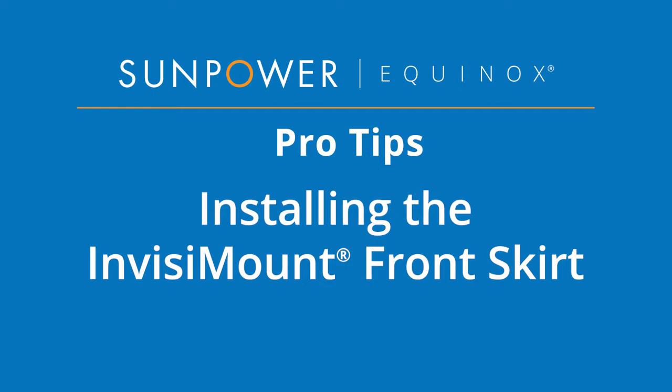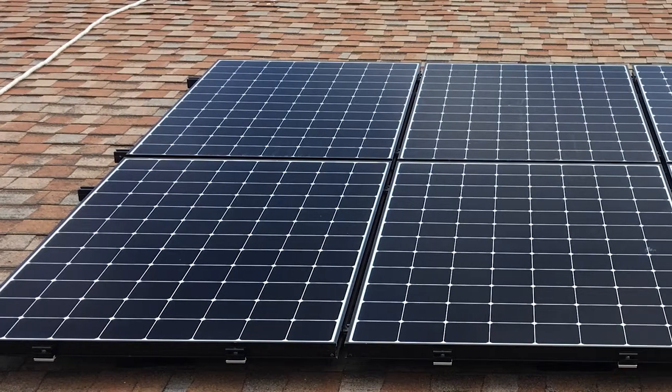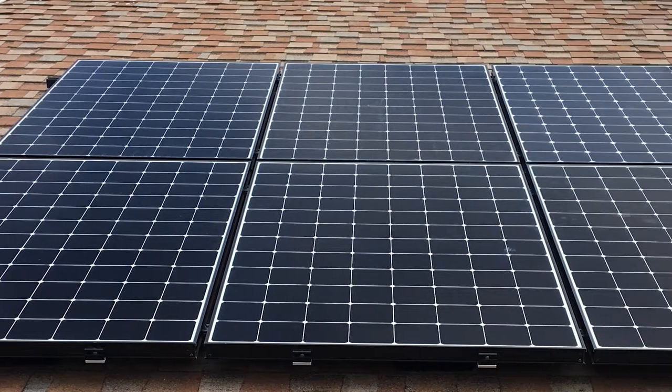Welcome to our SunPower Equinox Pro Tips video. Today we are demonstrating how to install the Invisi-Mount front skirt on A-Series modules in portrait. For the purposes of this demo, we'll assume the modules have been fully installed and wire management completed.